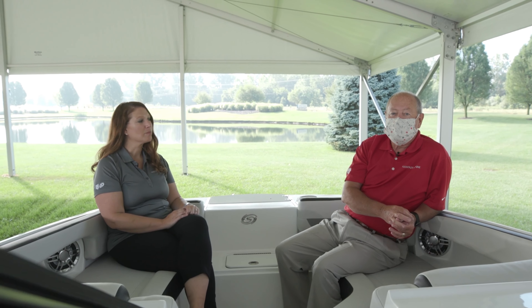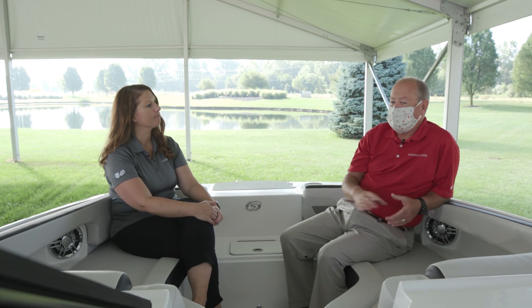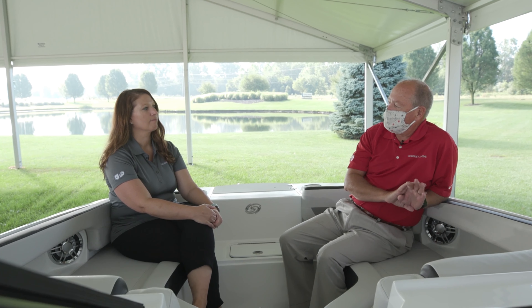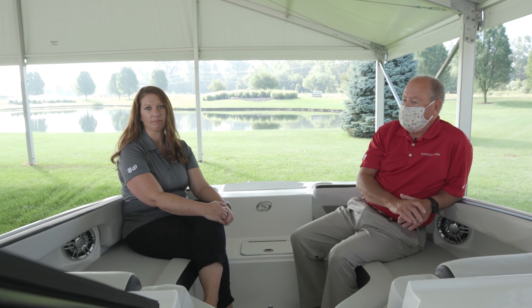Hi guys, I'm Bob and this is Lori. Good morning. Today we're sitting in the bow of the Sundeck 235 outboard. This is one of our newer boats in the lineup — we brought this boat out last year. It was a completely white sheet of paper boat from the keel up. It's all brand new and just outstanding. There are so many features in it, and we're going to tell you a few of them this morning.